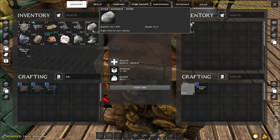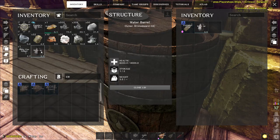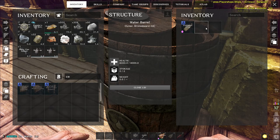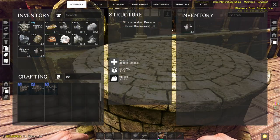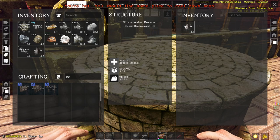It says not irrigated because there's no water in the system yet. So just grab a couple of water jars or water skins — jars give you more water obviously. Put them in a barrel and fill them up, then take them to your reservoir and tip them out. To tip them out you just transfer them into the reservoir and press E to empty them into it.